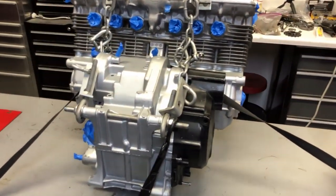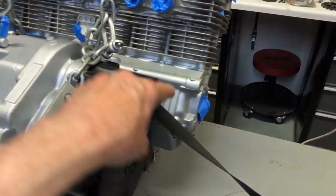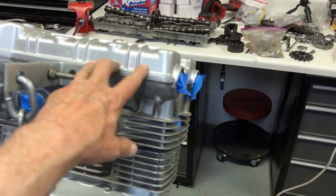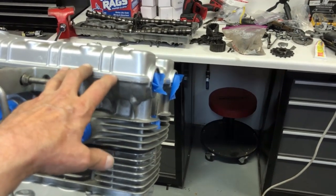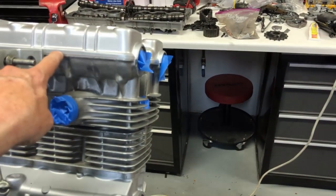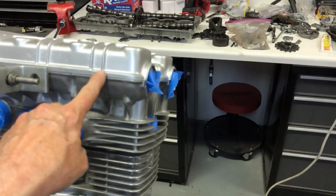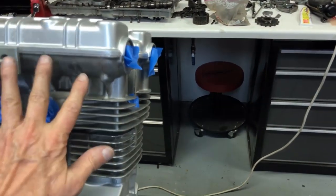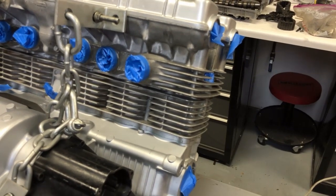At that point it'll really start coming together. I can go ahead and install the clutch cover and all the other engine covers that aren't installed yet, including the valve cover. The reason I don't install the valve cover right now is because the valve cover gasket is a really thick rubber gasket and you don't want to paint the edge of it — it looks really nice to see that black gasket between the painted engine. I always put the gasket on after painting.